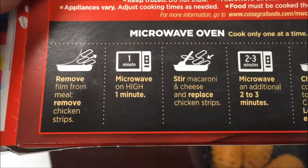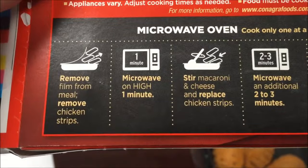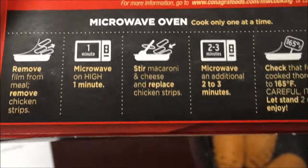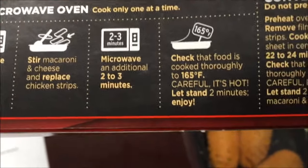We're going to remove the film from the meal completely. Then remove the chicken strips, microwave it for one minute, stir the macaroni and cheese, put the chicken back in, and microwave for an additional two to three minutes.